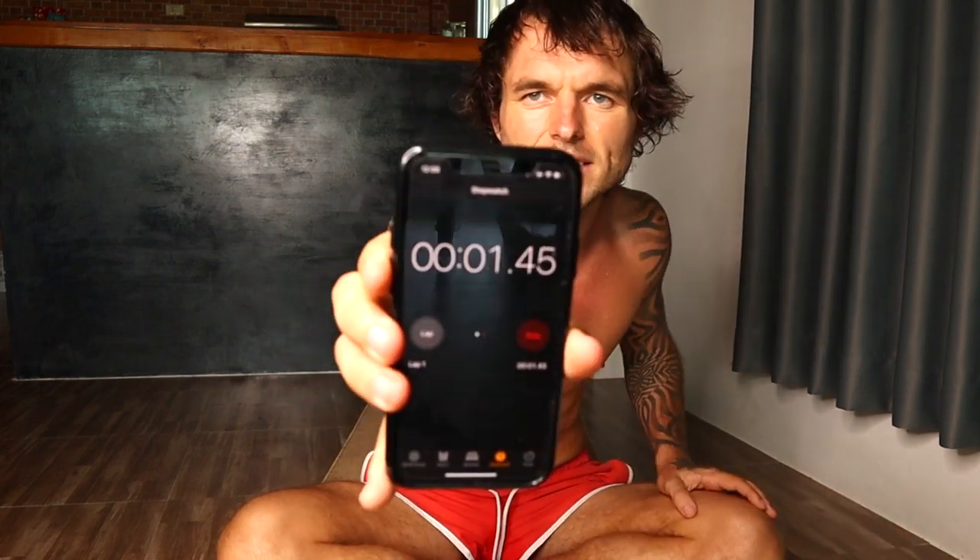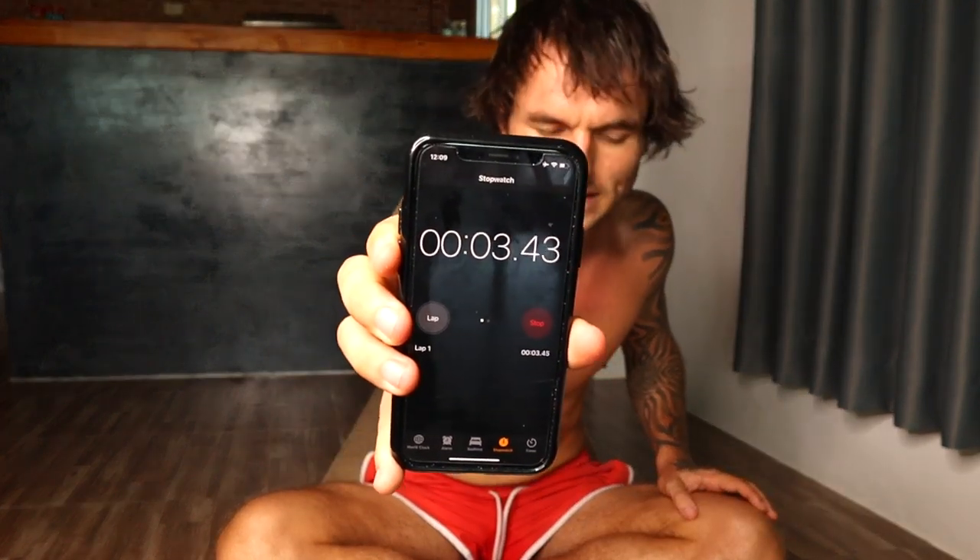We're going to have 20 seconds rest in between each different exercise. All you need is a floor and a timer. I'll explain each different exercise to you. If you do not know how to do push-ups in perfect form, make sure you go watch my video where I explain how to do them correctly, because this workout consists of many different push-ups. You want to make sure you've mastered the push-up before doing this workout, otherwise you risk injuring yourself.